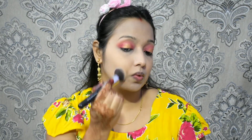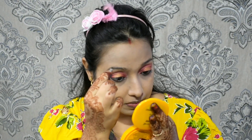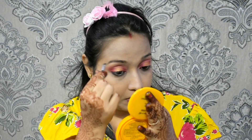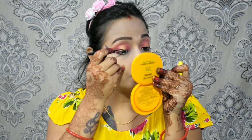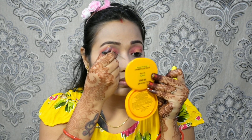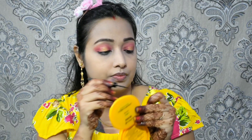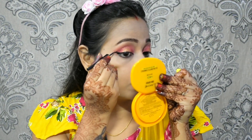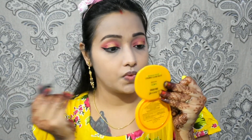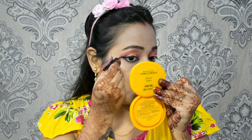I used the Lakme compact to set my face. For eyebrows, I used a brown gel eyeliner — it's very affordable and gives a very natural finish. After that, I used Maybelline Colossal bold eyeliner, which is my new purchase. I'm trying it for the first time and drawing a winged liner, cleaning up the inner corner point as you can see in the clip, and drawing a bold winged liner.